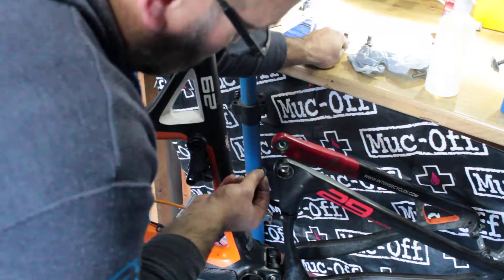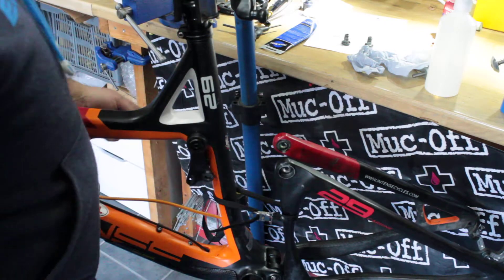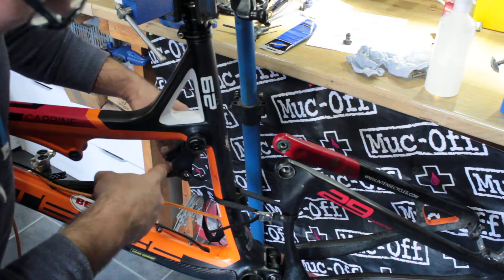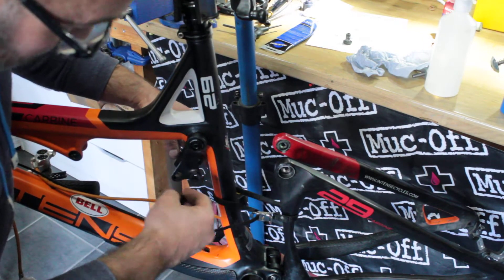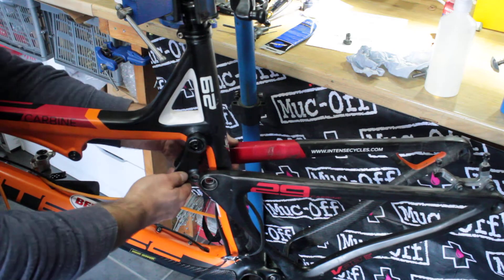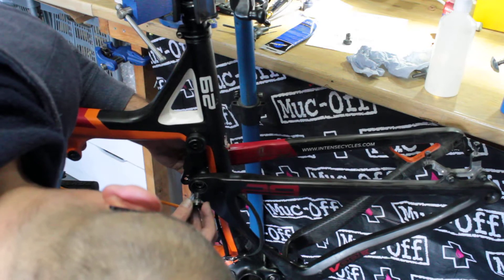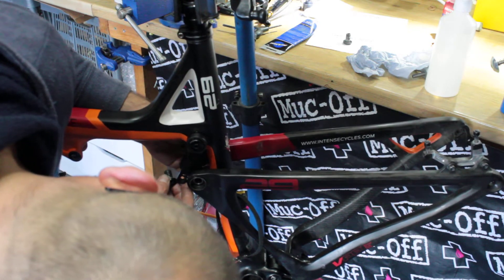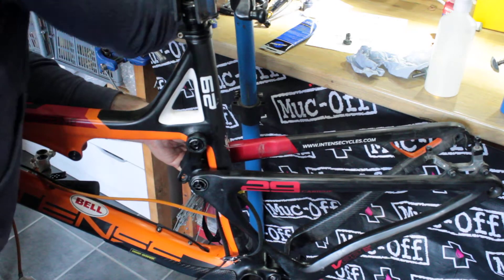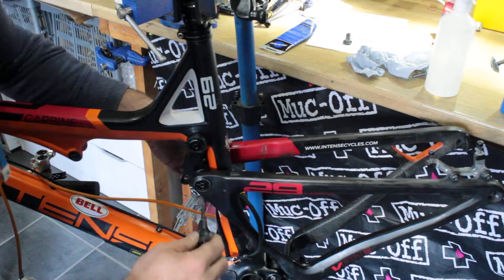I've greased up the inside of the bearings where the washers go so they'll stick on and hold in place while I get the bolts into the threads in the rocker linkage. I've already put the Loctite in there, so offer that one up, being careful not to dislodge the little washers. Line it up, get your bolt in place — no need to nip it up too tight just yet, just so it engages with the threads.